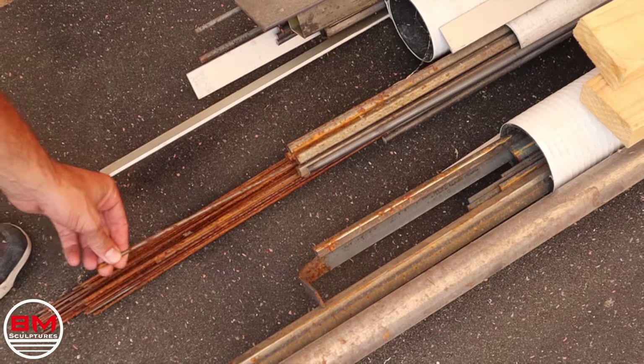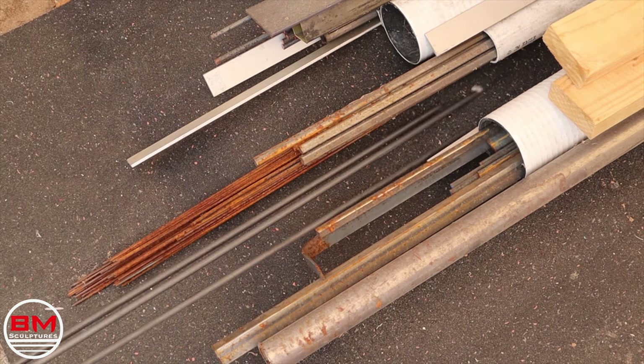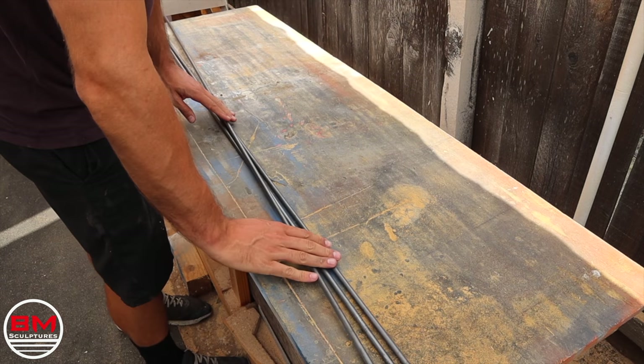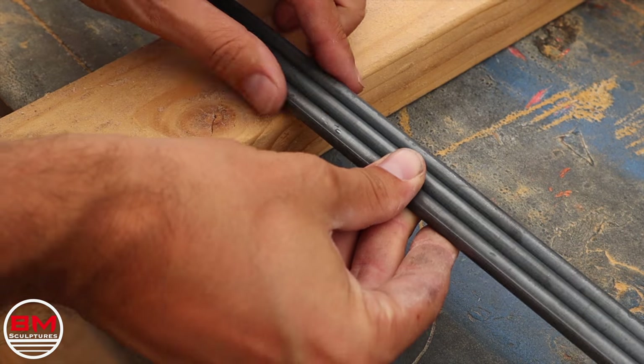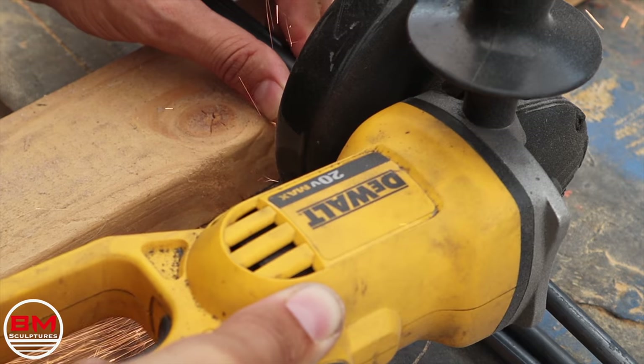I'm going to start off this build using some quarter inch steel rod to create the armature inside this octopus. It's key that I make this as strong as possible, and this armature is just going to give it the support it needs to last outside for years and years to come.